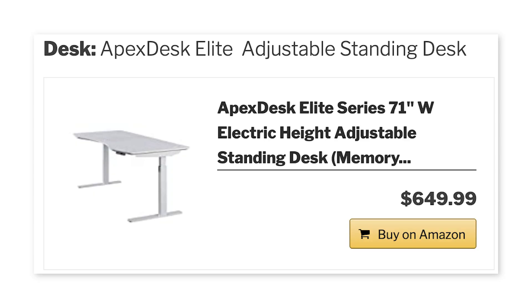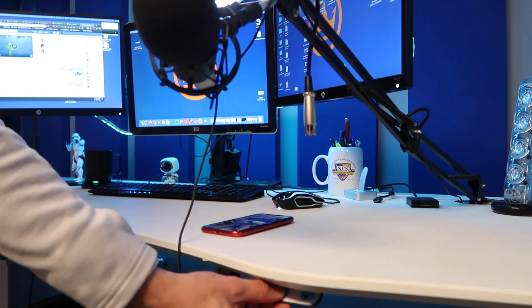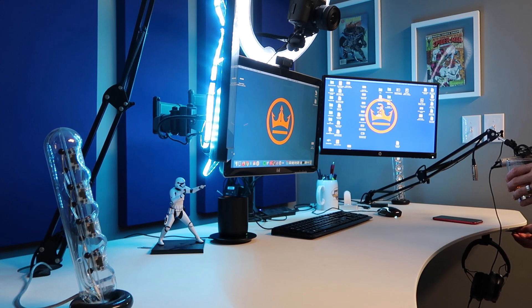Let's start with the desk. I got the Apex Desk Elite Adjustable Standing Desk. I needed a desk that would move up and down so I could control the height of my camera, and that was sturdy enough to handle all the weight and equipment. This was by far the best choice and has held up for four-plus years. I really love this desk.